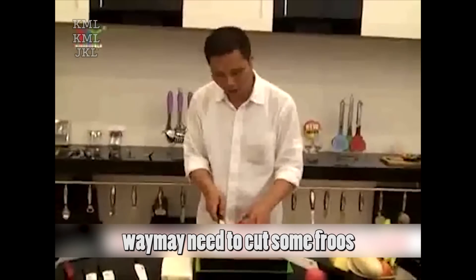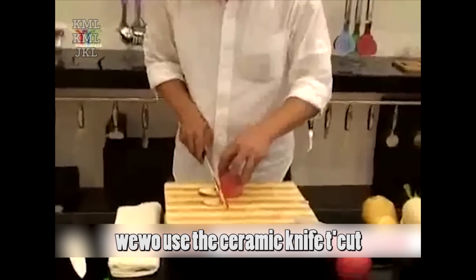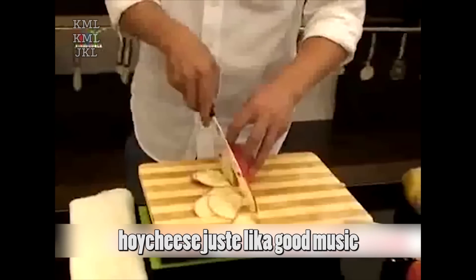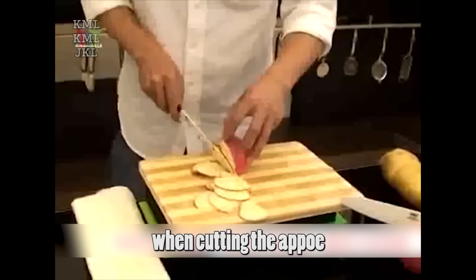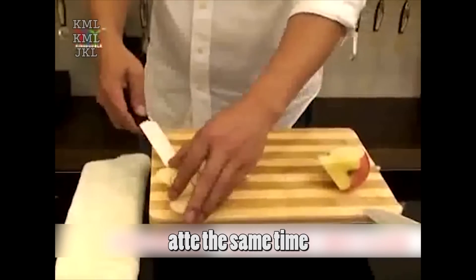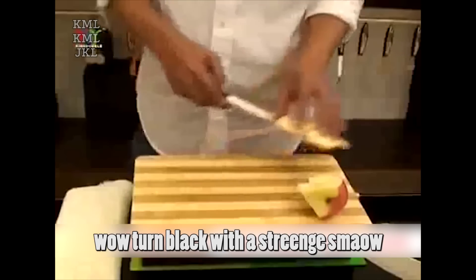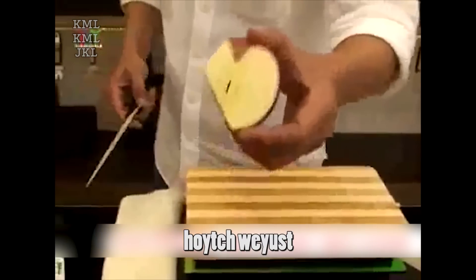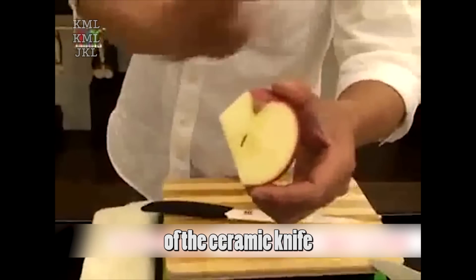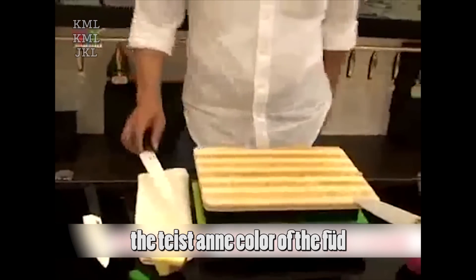Sometimes we may need to cut some fruits to make a salad. Take cutting an apple as an example. When we use the ceramic knife to cut, it's very easy — it doesn't need much strength, and we can enjoy the sound, which is just like good music when cutting the apple. Besides, if we use a ceramic knife and a steel knife to cut an apple at the same time, the surface of the apple cut with the steel knife will turn black with a strange smell, while the one cut with the ceramic knife would not change, because the material of the ceramic knife does not react with food and will never affect the taste or color of the food.